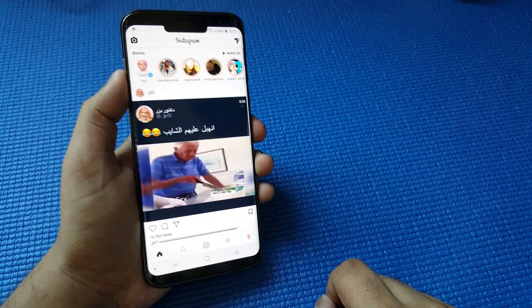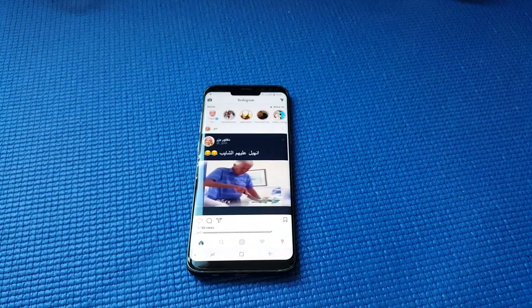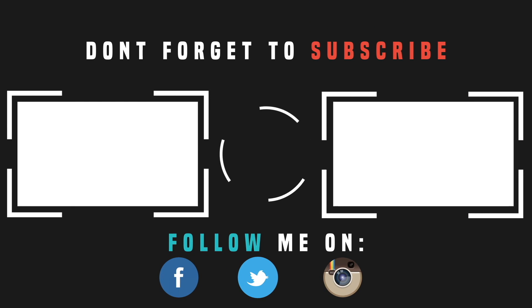Just amazing. Guys, do like and subscribe if you haven't already, and share it with your friends if you like this video. Peace out. I'll see you next time.